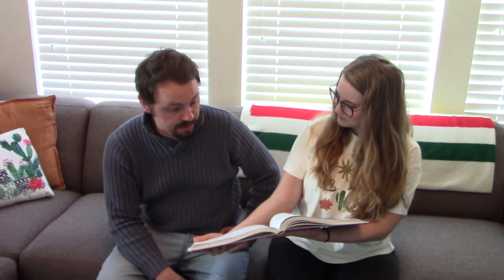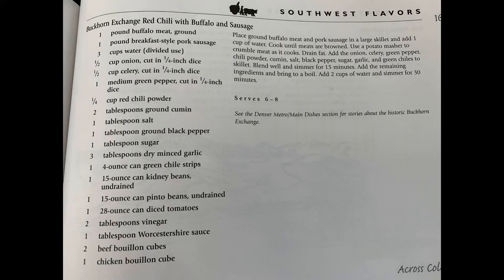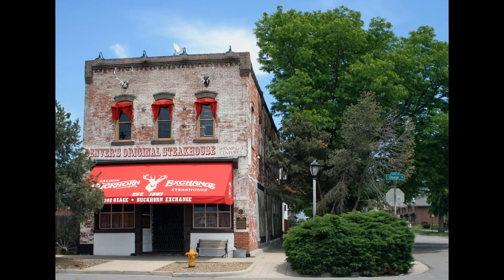This is called Across Colorado Recipes and Recollections, and this was written by the Volunteers of History Colorado. What we're making today is Buckhorn Exchange Red Chili with Buffalo and Sausage. So we're going to cook a little, share a little history. Let's get started with the ingredients and then stick around at the end and we'll learn a little bit about the Buckhorn Exchange.